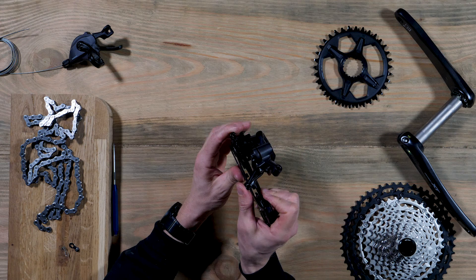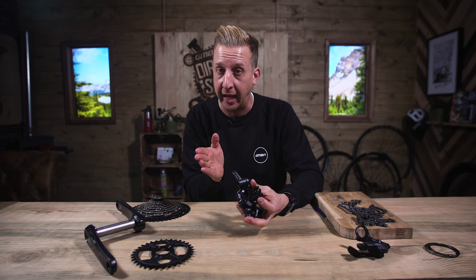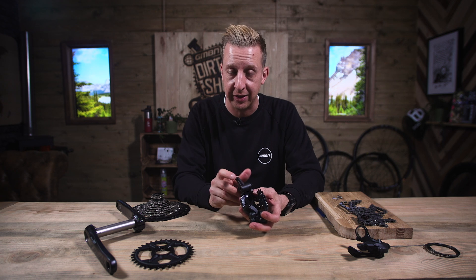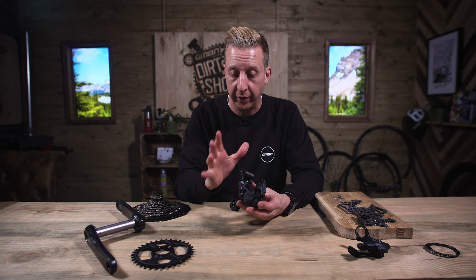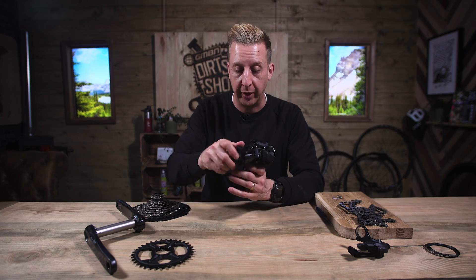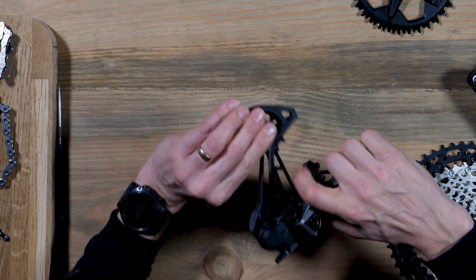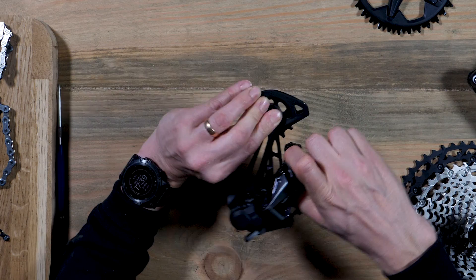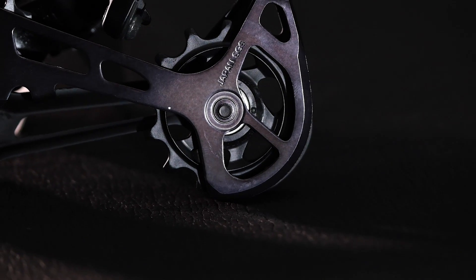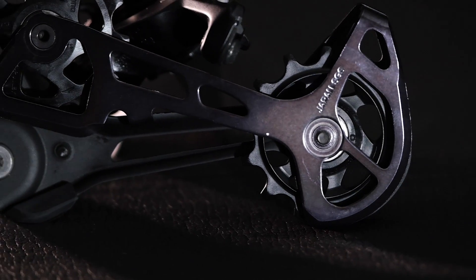Essentially, all rear derailleurs have some kind of parallelogram design, which enables them to move in and out. That is at a slight angle and it does differ on the different derailleurs available. They all have a number of different features, and they all have a sprung lower cage with two sets of wheels — sometimes known as pulley wheels, guide wheels, or jockey wheels.